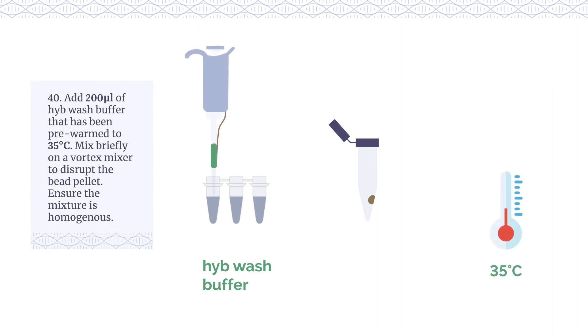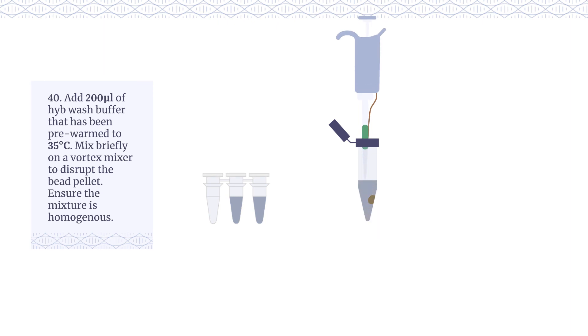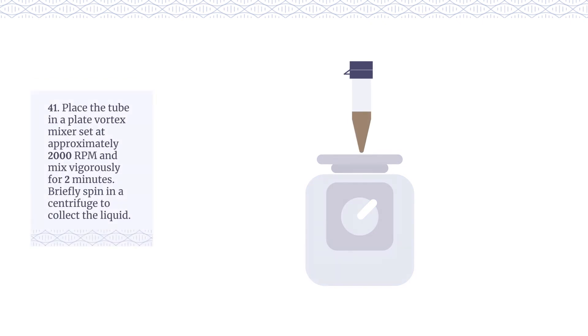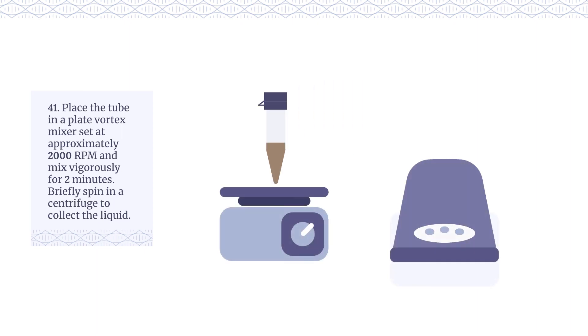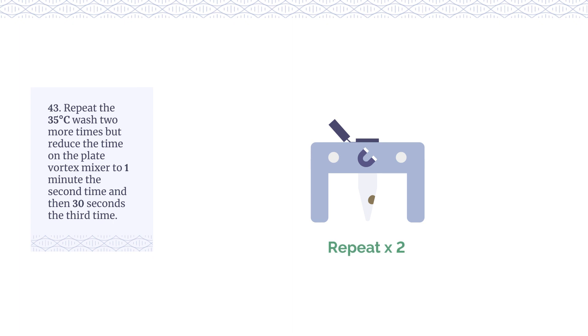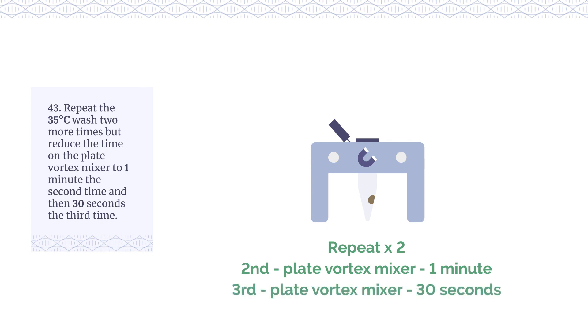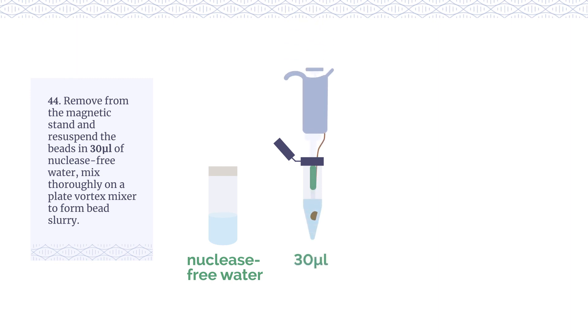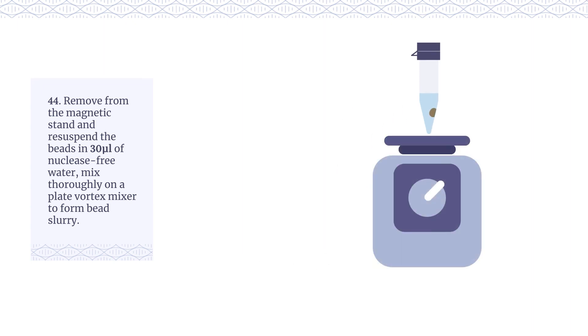Add 200 µl of HYBE wash buffer pre-warmed to 35°C. Mix briefly on a vortex mixer to disrupt the bead pellet and ensure the mixture is homogenous. Place the tube in a plate vortex mixer set at approximately 2000 rpm and mix vigorously for 2 minutes. Briefly spin in a centrifuge, place on a magnetic stand, allow the beads to separate from the supernatant, then carefully remove and discard it. Repeat the 35°C wash two more times, reducing the time on the plate vortex mixer to 1 minute the second time, and then 30 seconds the third time. Remove from the magnetic stand and re-suspend the beads in 30 µl of nuclease-free water. Mix thoroughly on a plate vortex mixer to form a bead slurry.